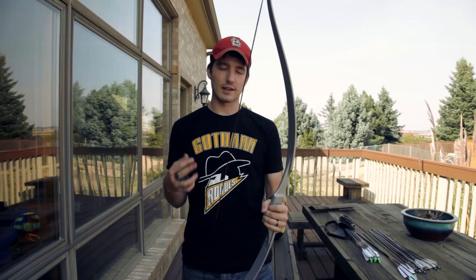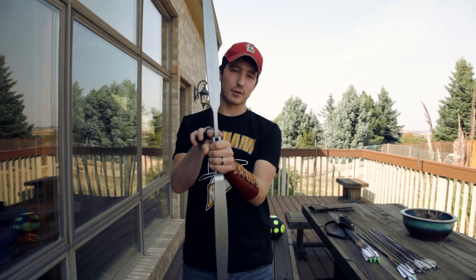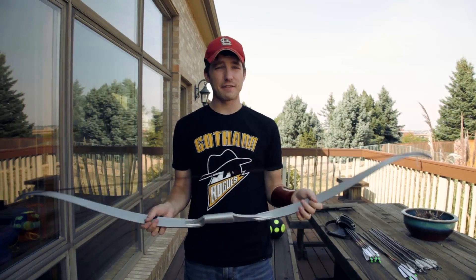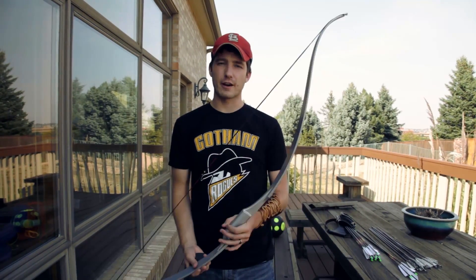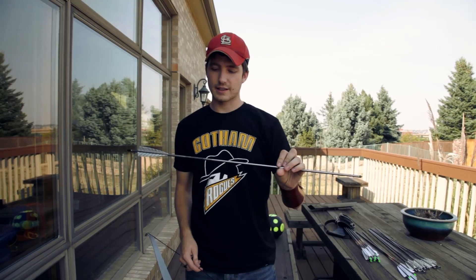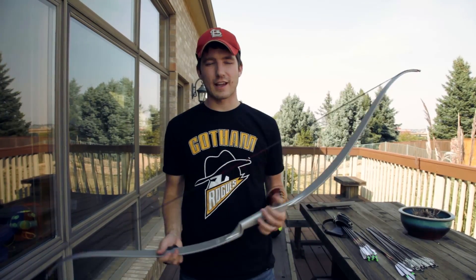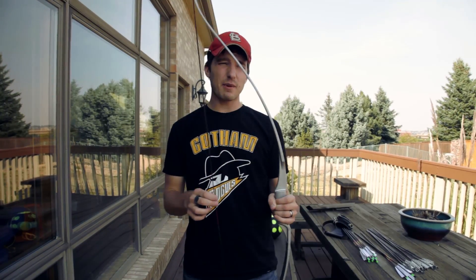I'll put the link in the description. It fits both right and left-handed — as you can see, the shelves are on both sides. It retails for about $75 USD, or $90 if you want three arrows with it, which are these ones right here. We got three Easton XX75 aluminum arrows with the bow. They're okay, and they're silver so they kind of match the lore.